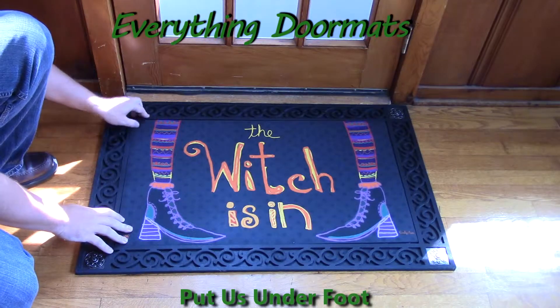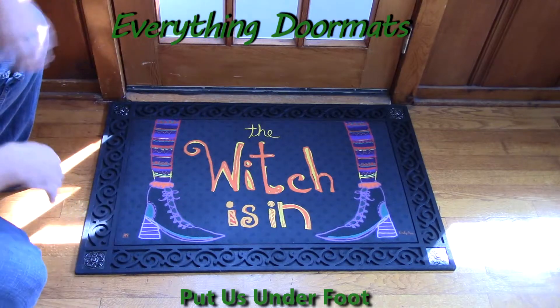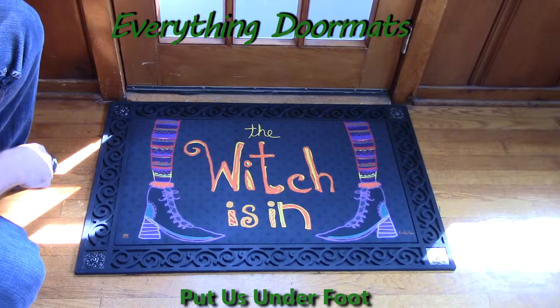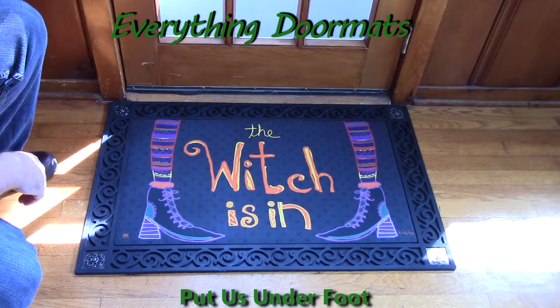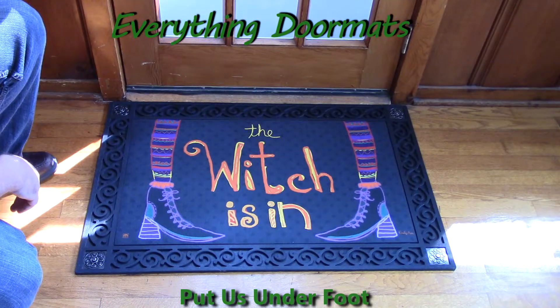The other four trays that are available online will all work great with this mat, whether you're wanting to use it indoor or outdoor. This Witch's Inn Matmate can be found in our Halloween collection and makes a great addition to any home's Halloween decor.